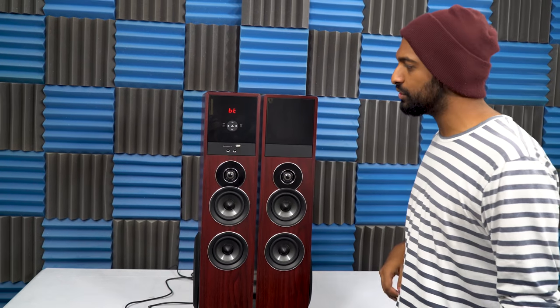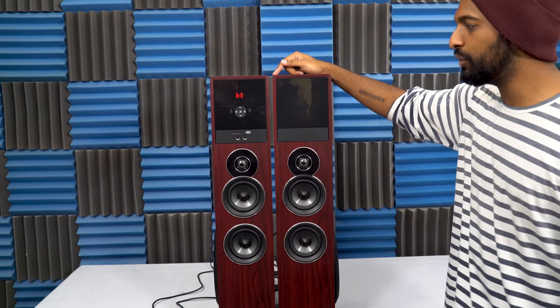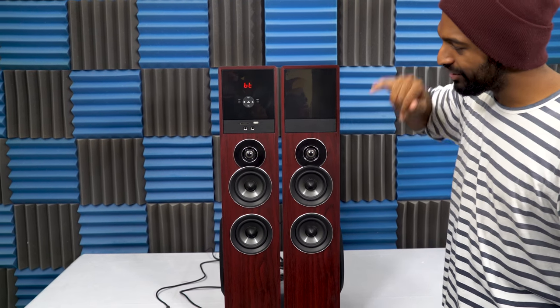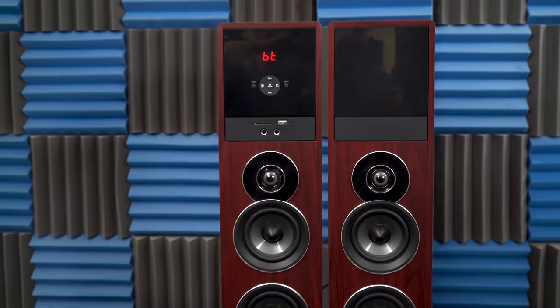Right now you can see I'm connected to Bluetooth, but there are two RCA inputs, an aux cable input, coaxial input, and an optical input if you need to hook up to your other surround sound. There's also an SD card reader in the front so you can load in music off that, and a USB reader for another playback option.